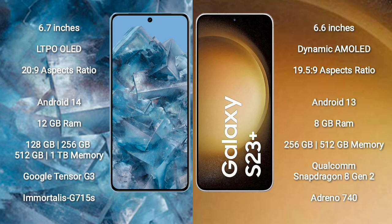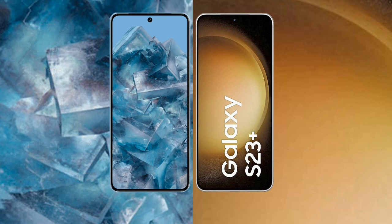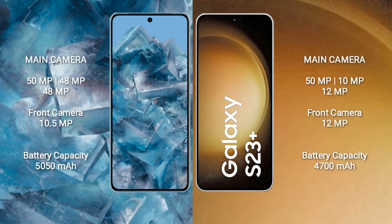Google Pixel 8 Pro storage options: 256GB, 512GB, and 1TB, with Google Tensor G3 processor and GPU Immortalis G715. Samsung Galaxy S23 Plus comes with 8GB RAM, 256GB or 512GB internal storage, Qualcomm Snapdragon 8 Gen 2 processor, and GPU Adreno 740.